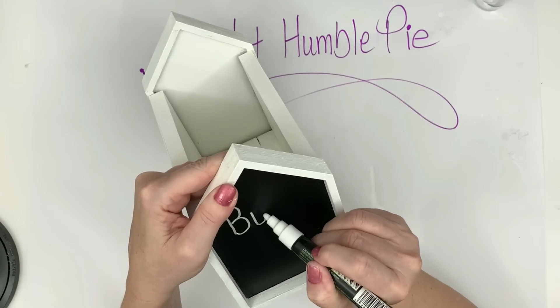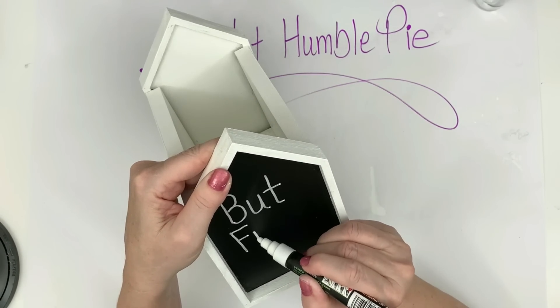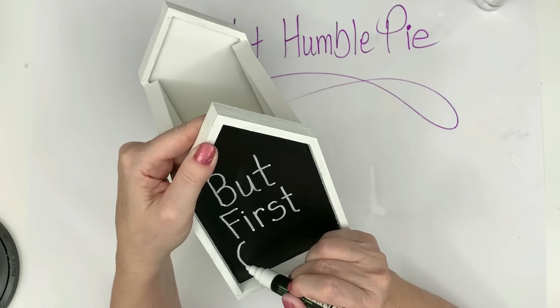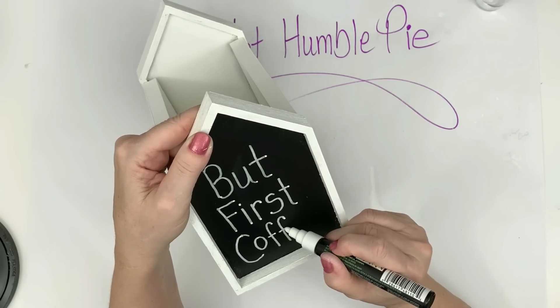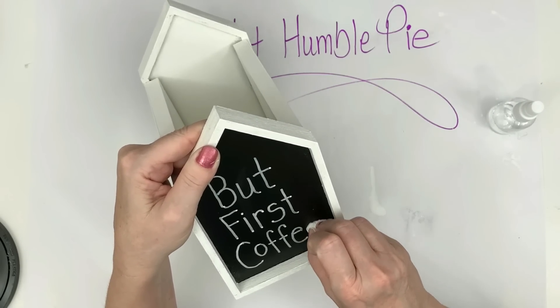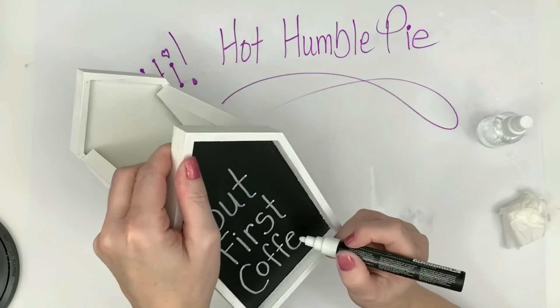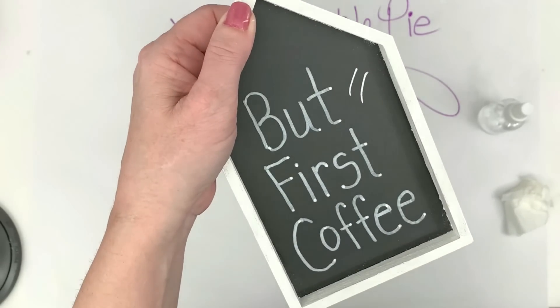It looks a little nicer than just having papers laying all over your countertop. I wrote 'Bills' on one side, and then on the other side 'But First Coffee' — always a cute little saying for the kitchen. I'm writing with a chalk pen and it's super easy to erase: just spray water, wipe it with a paper towel, and you're good to go. You just have to make sure it's wet. I love this — it's already helped me with a couple of errands.